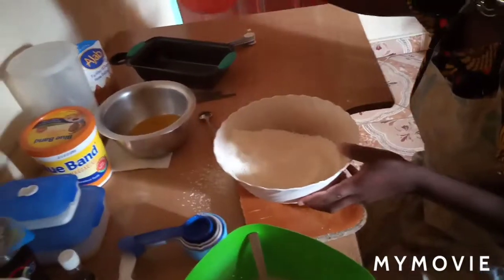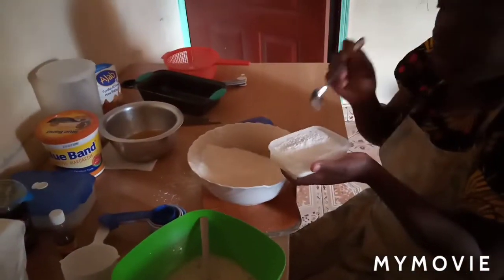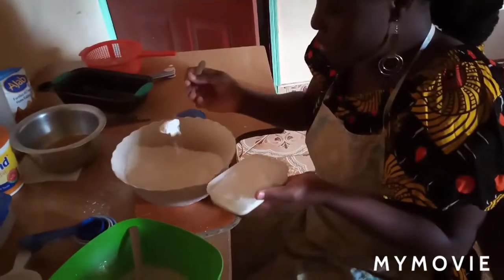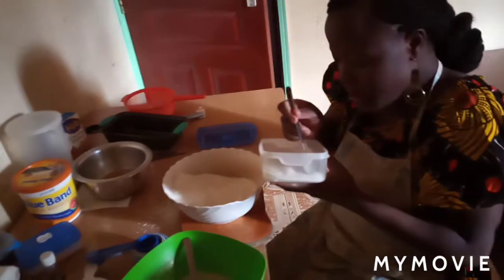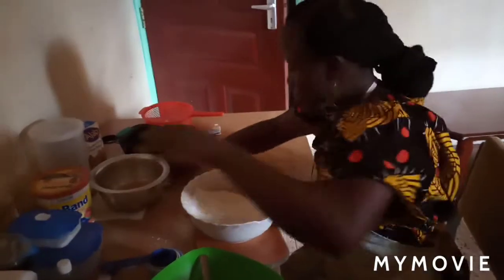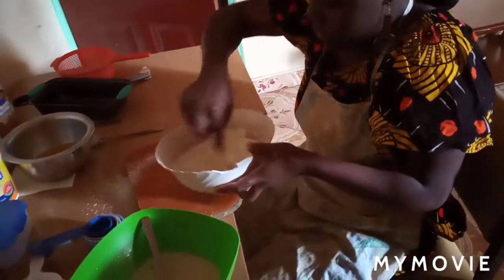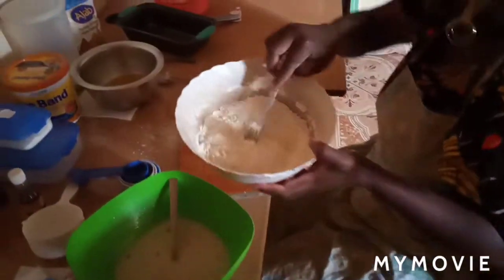You can sift even two to three times if you like. My flour is sifted well. I'll add one teaspoon of baking powder and a quarter teaspoon of salt. Mix the dry ingredients well.